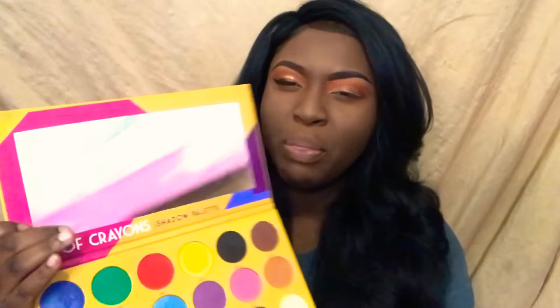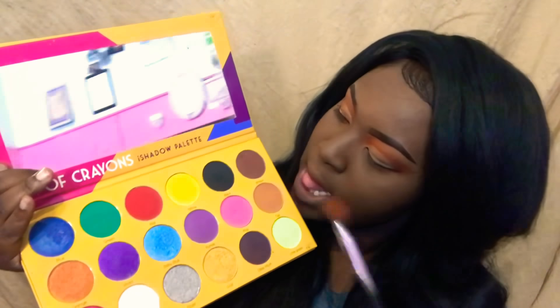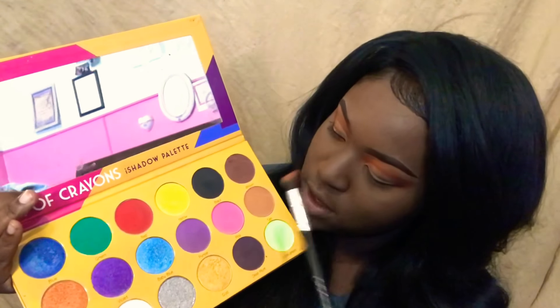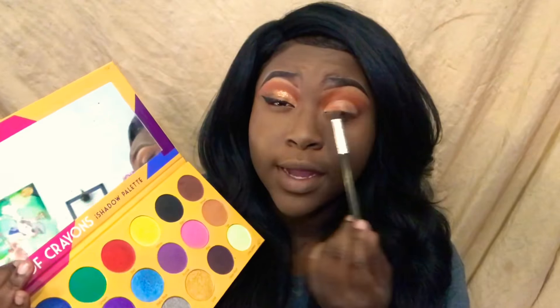Now I'm going back into my Box of Crayons palette. I'm going to take this orange right here — and a little bit of the brown and this tan color — and just put them on the corners right here.